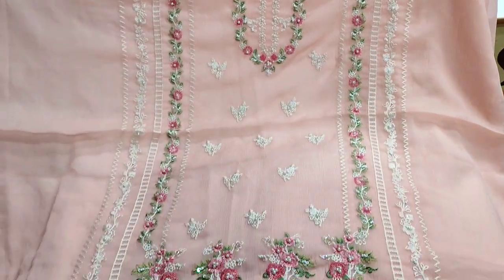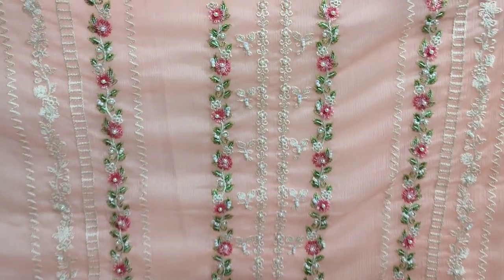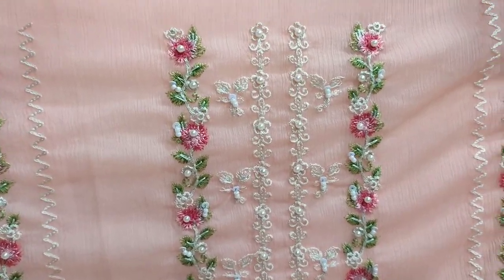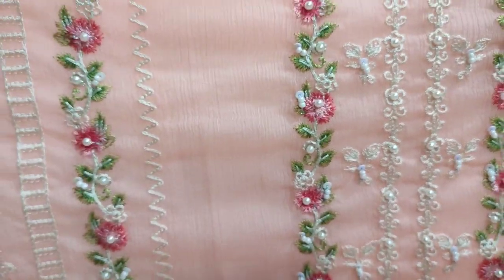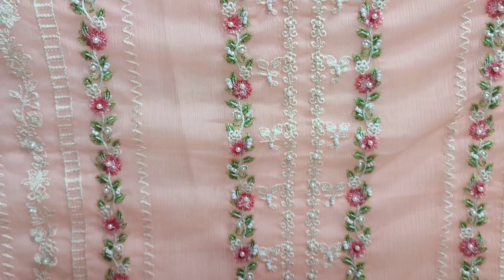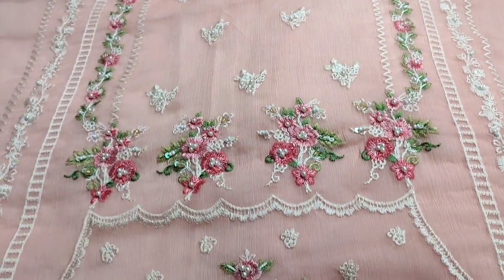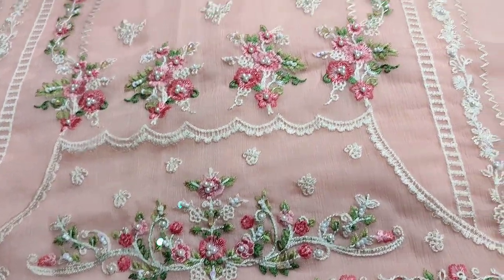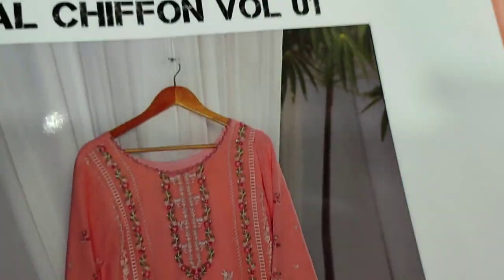Assalamu alaykum everyone, Abdul Qadir here. Shakaafat collection per mujud hai. Shafun collection launch huwai — embroidered with handwork, fabric per hi bana huai. New arrival hai. Shakaafat ki branches per mujud hai. This is a stitching style.